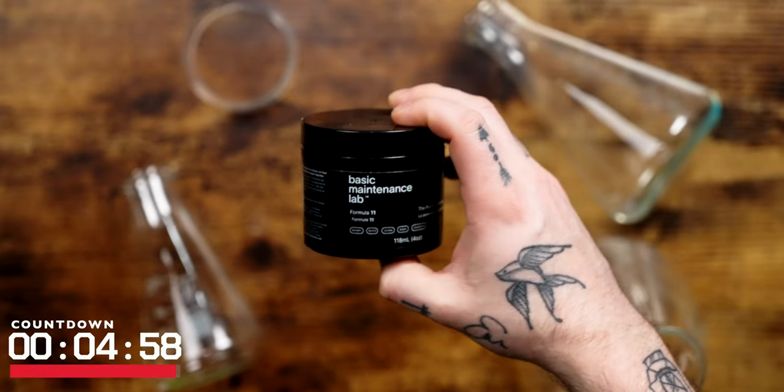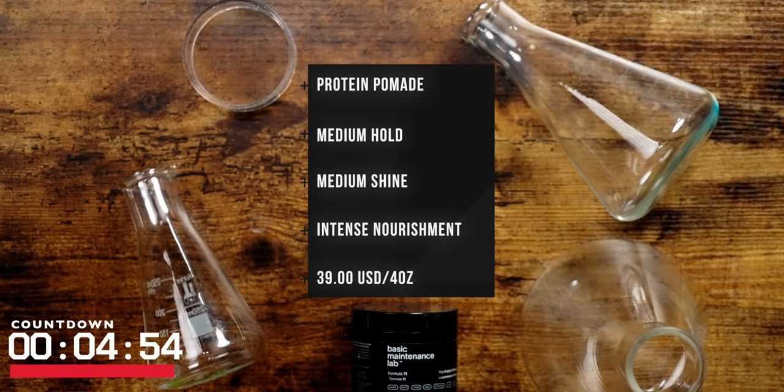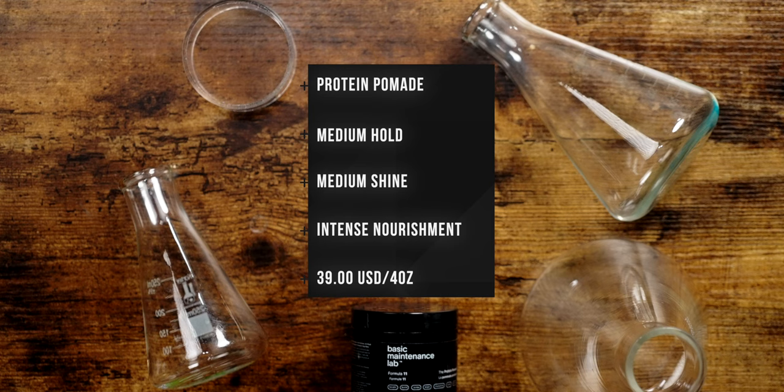According to the brand, this is a pomade designed to style your hair and heal it at the same time. Officially, they list this as a medium hold, medium shine pomade that's infused with the targeted action of a leave-in conditioner to hydrate the hair with very healthy and nourishing ingredients.